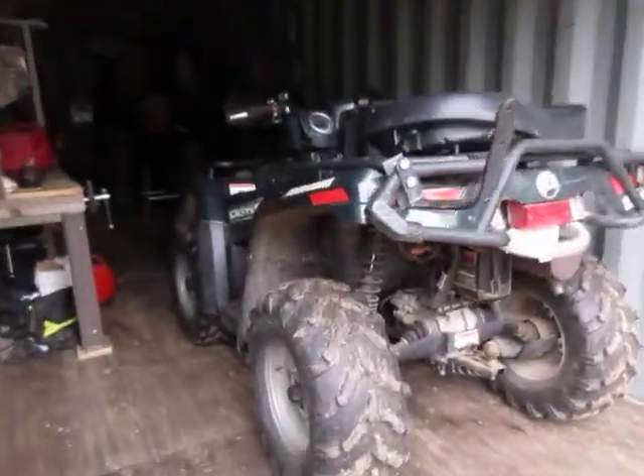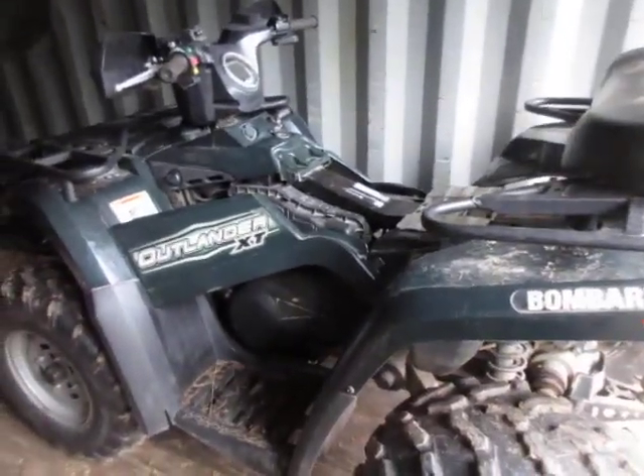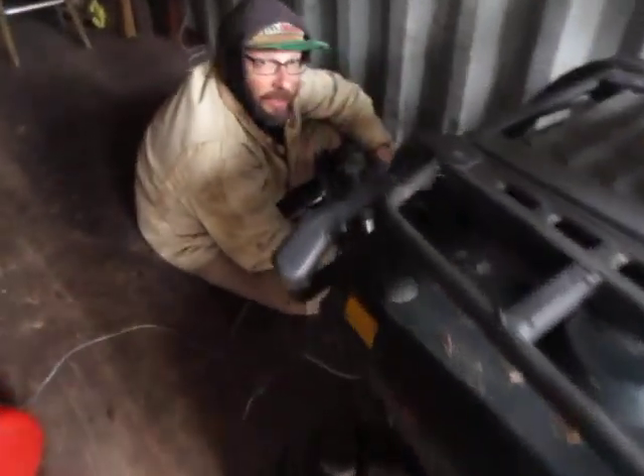Here's our ATV that was wonderfully gifted to us by Mike's dad Dennis. Thank you dad! And here's Mike working on a thing.